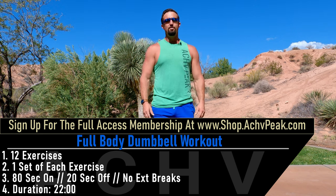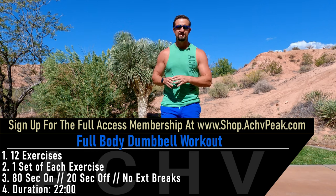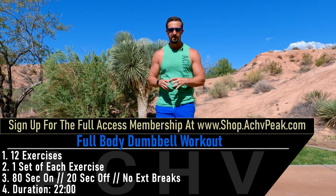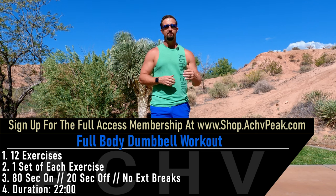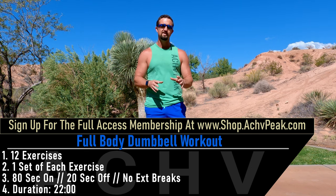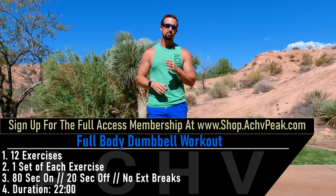DJ here with Achieve Peak, and today we're going to be going through a full body high intensity training workout — not to be confused with high intensity interval training. This is high intensity training. We are going to be going to failure on each and every set. We're going to go through 11 exercises in total for just one set each. Our working time is going to be 80 seconds and our break time is only 20 seconds.